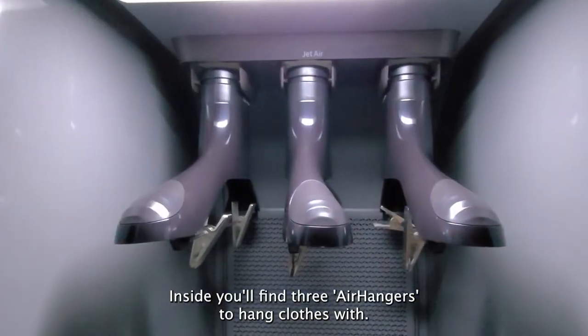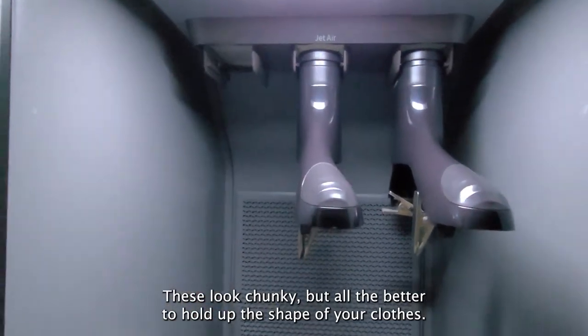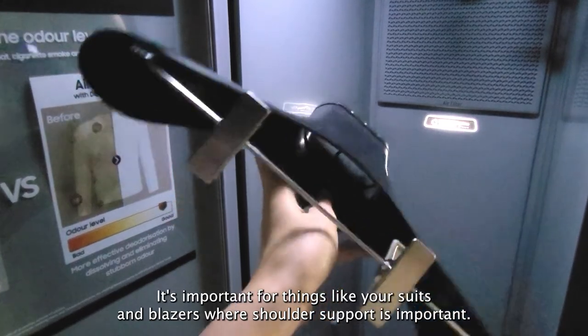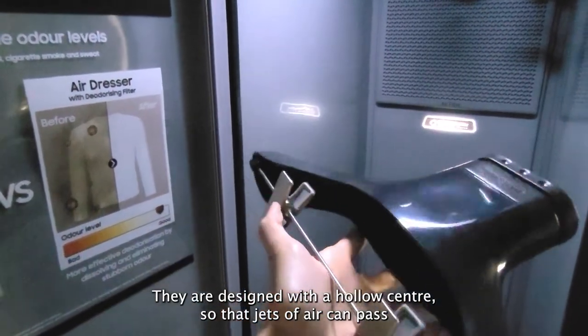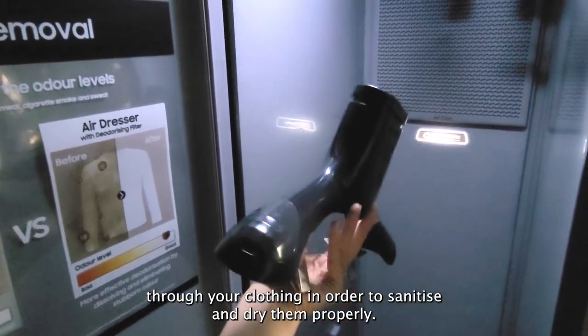Inside you'll find three air hangers to hang clothes with. These look chunky, but all the better to hold up the shape of your clothes. It's important for things like your suits or your blazers where shoulder support is important. They're designed with a hollow centre so the jets of air can pass through your clothing in order to sanitise and dry them properly.